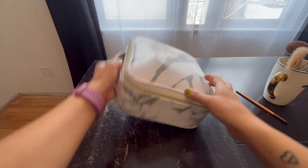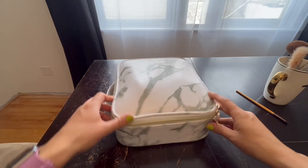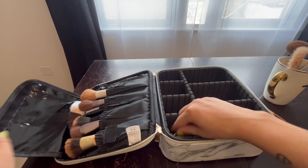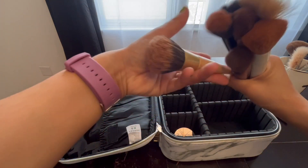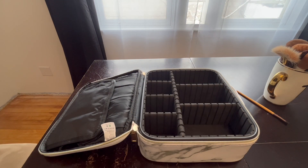It is a hard case, which is so nice for travel and for dropping. This PU leather is very smooth. A solid, strong zipper, which is always great and convenient, especially for makeup lovers like me who love to make the makeup bag as full as possible. So I hope this brings clarity on how to use this Luxspire Cosmetic Makeup Case.